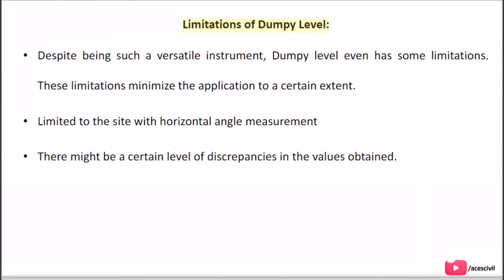Despite being such a versatile instrument, the Dumpy Level has some limitations that minimize its application to a certain extent. These include being limited to sight with horizontal angle measurement, and there may be a certain level of discrepancies in the values obtained.